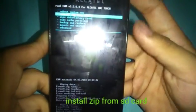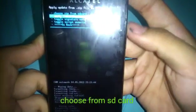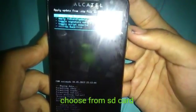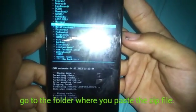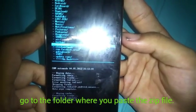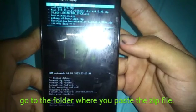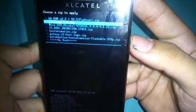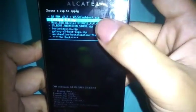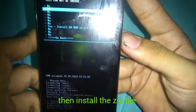Now go to Install ZIP from SD Card, then choose ZIP from SD Card. Navigate to the 'Update ROMs' folder or whatever folder you put your ROM zip in. Then select GA ROM version 2.2 / version 2.5 dot zip, click Install, then click Yes.